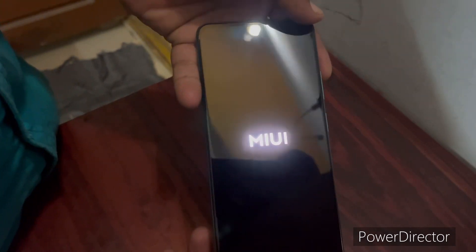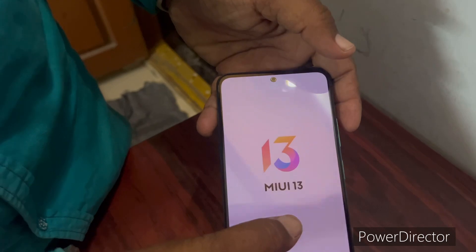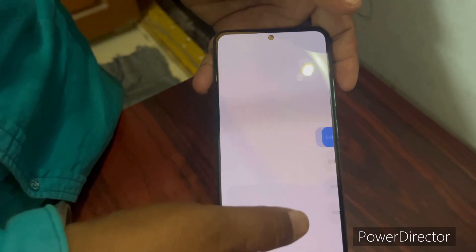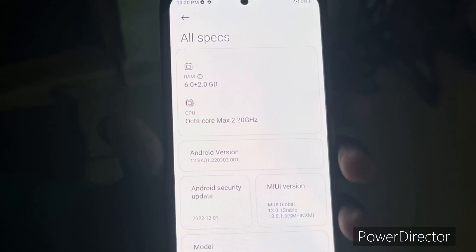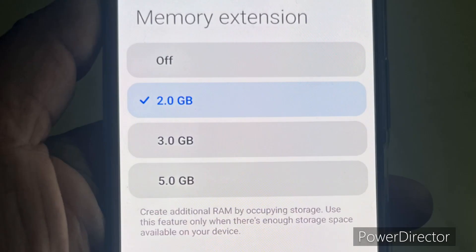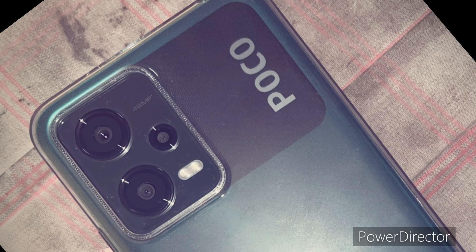The phone has an IP53 rating. Price is around 13,000 to 12,000. It comes with 25GB software pre-installed. RAM extension is available: 6GB physical plus 5GB virtual gives 11GB total.